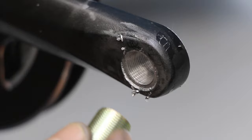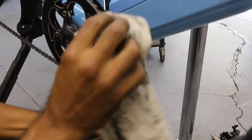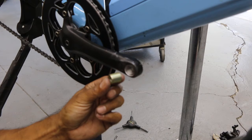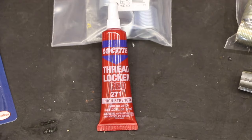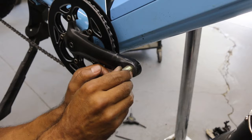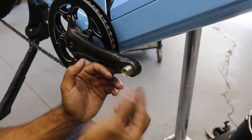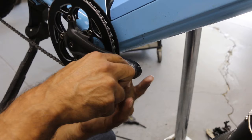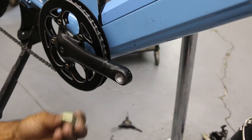We're going to clean this out with some degreaser or alcohol — anything that'll get grease or oil out of there. Then we're going to apply a permanent thread locker, screw the insert in clockwise, and it'll sit flush inside the crank. Once that's set, we come back and screw the pedal right into that. Once we put the thread locker in, we'll probably have to let it sit about 24 hours for it to dry permanently before installing the pedal. Make sure your new thread is nice and clean too.